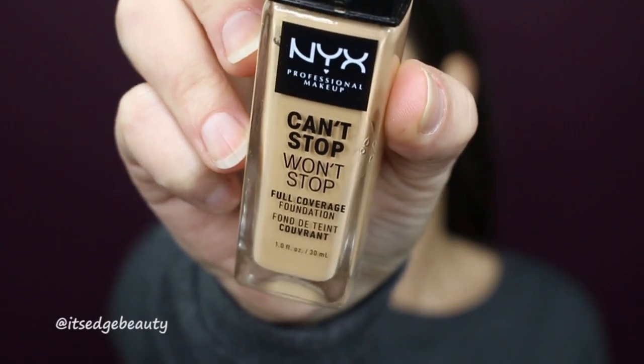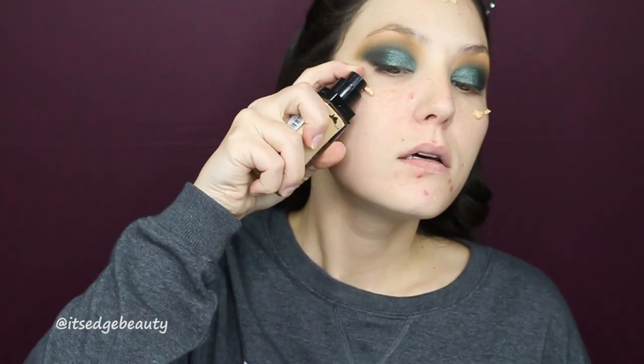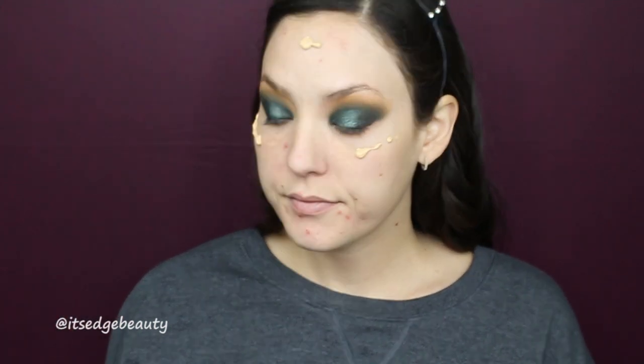For foundation I'm using the NYX Can't Stop Won't Stop foundation in Medium Buff. I'm just gonna put some pumps on my face and drag it around. This might be a little dark but it's fine.